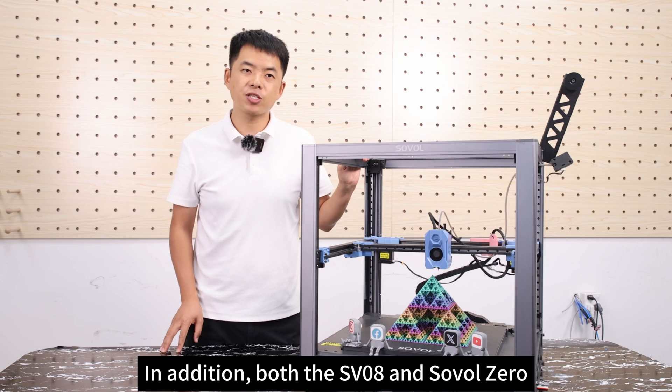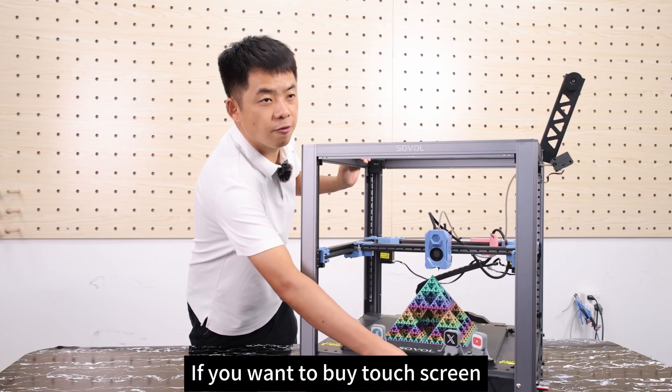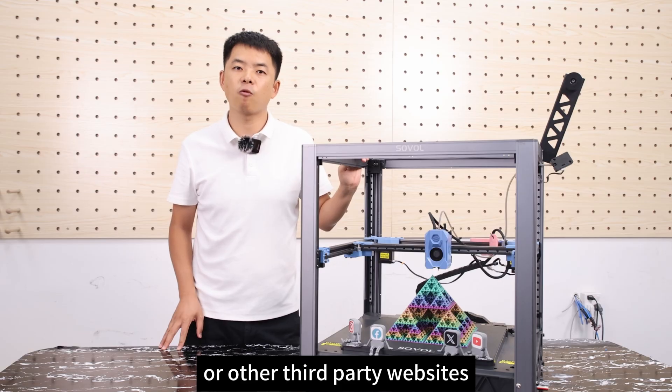Both the SV-08 and Sovo Zero have rotary knob screens, not touch screens. If you want a touch screen, you can purchase one on the Sovol official website or other third-party websites.